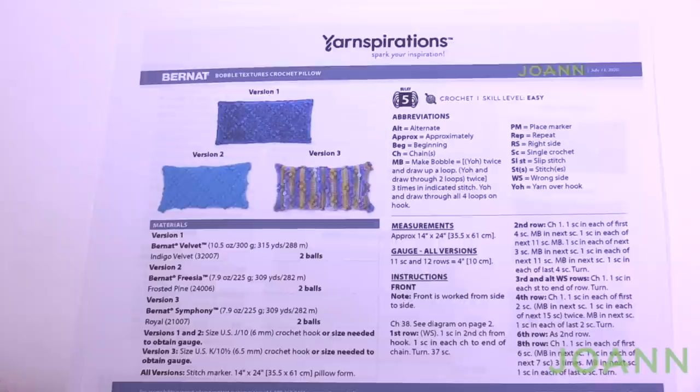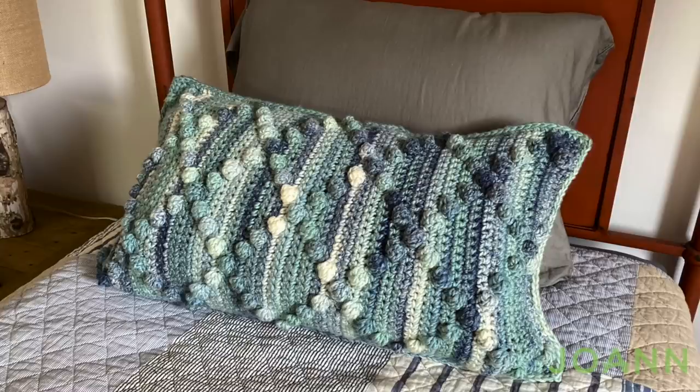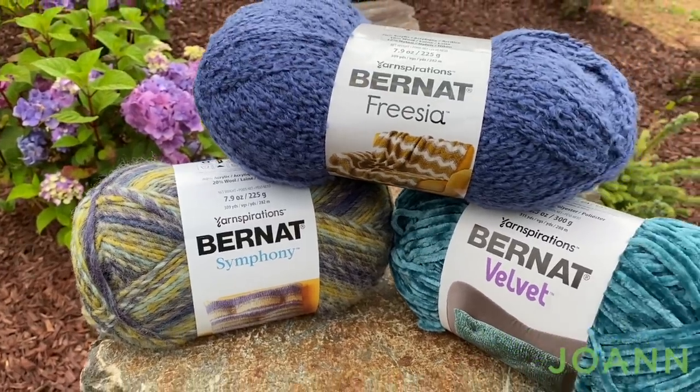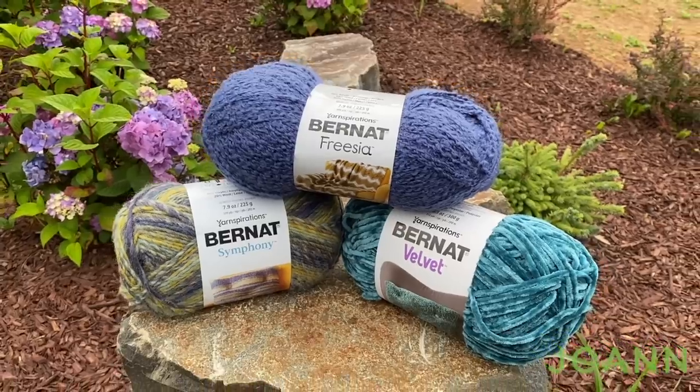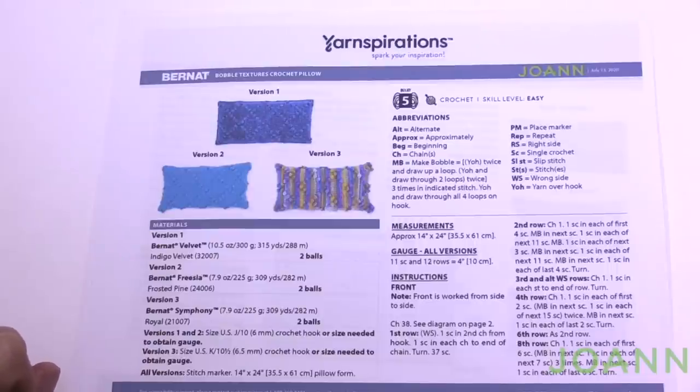Today we're going to do the bobble textures crochet pillow, matching the afghan for the stitch along for Fall 2020. Done in three ways just like the afghan but in solid colors, except for version three which uses variegated yarn. It's a diamond bobble texture concept. We have versions in Bernat Velvet, Bernat Freesia, or Bernat Symphony — and I love the Bernat Symphony a lot.